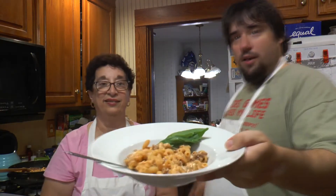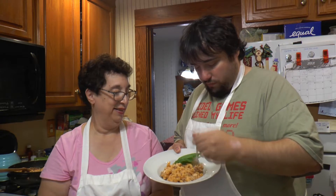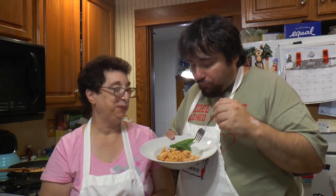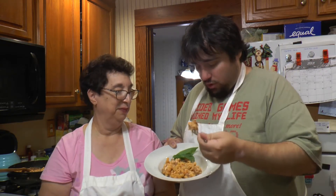Here's our skillet lasagna. I'm going to take a bite even though I'm on a diet — cheese and meat, can't go wrong! That's good, very good. You get a lot of nice cheese flavor and a nice bit of beef. You will never know that it's tomato soup — that's what I should call it: 'I Can't Believe It's Not Sauce!' I've been Pete with Kenshin 1913, along with mom. This has been another Cooking with Kenshin 1913 — enjoy and happy eating!